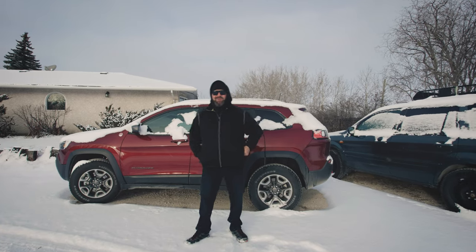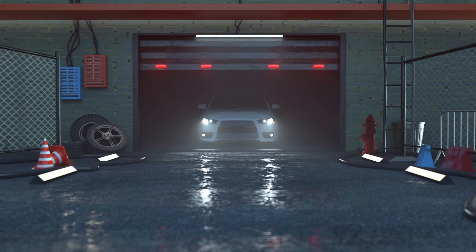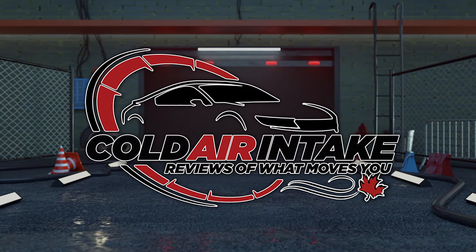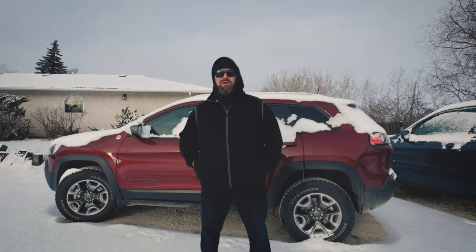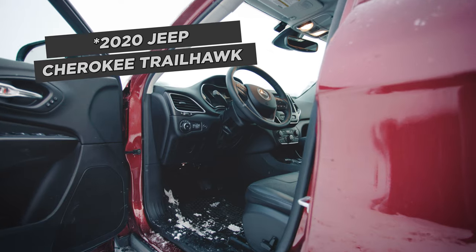Welcome back to Cold Air Intake. My name is Willie Williamson, and today we have the 2021 Jeep Cherokee Trailhawk.